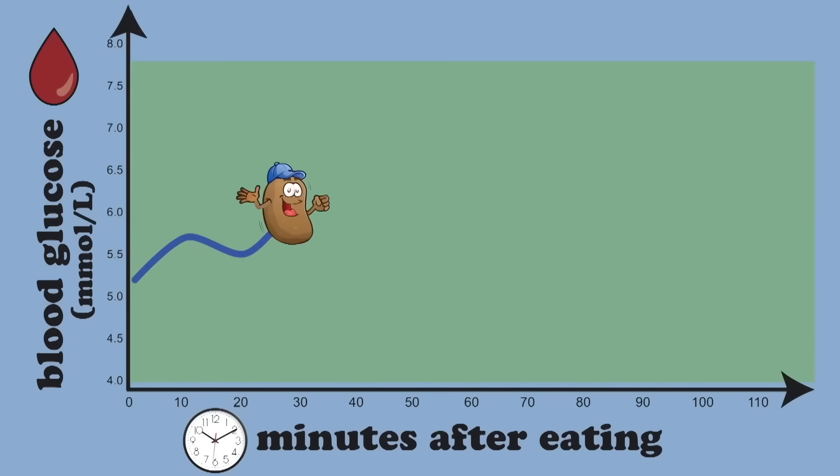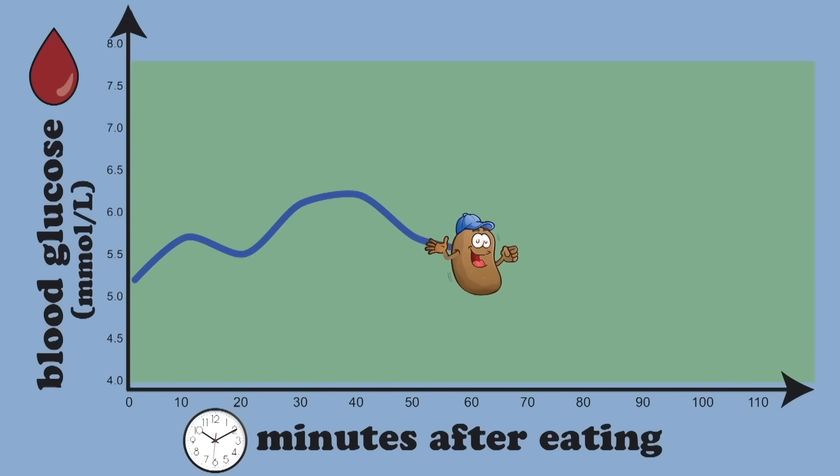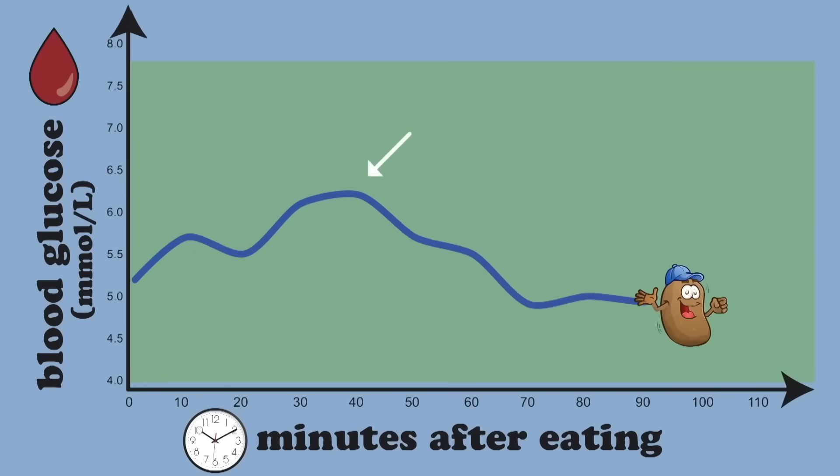"If they are totally resistant starch, my blood glucose shouldn't go up, but it does. It goes up to a similar level as before." And I don't know why, but whenever she brings out the blood glucose meters, whenever she's there trying to figure out what her blood is like in that moment after eating a potato.